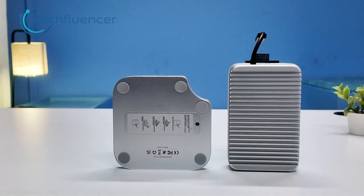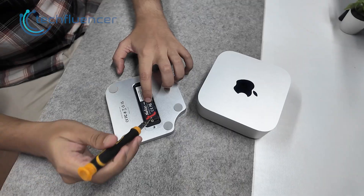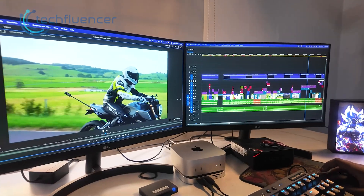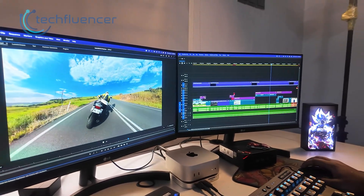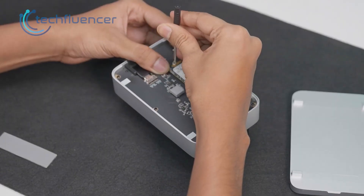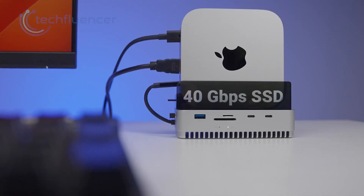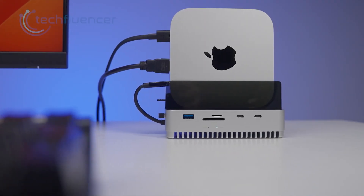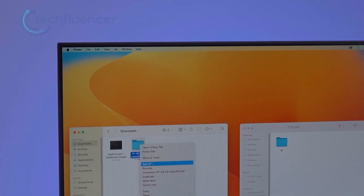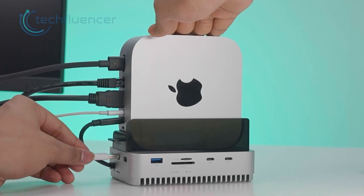Both docks give you internal SSD expansion and that is where the tone shifts again. The pull-top supports NVMe up to 4TB at around 10Gbps, which means strong real-world speeds for photo work, project backups and even some light editing. We tested a 1TB NVMe and it stayed cool and stable. Then we slide an NVMe into the GearWalkly and the jump to USB4 becomes clear — it reaches 40 gigabits per second, which pushes far higher transfer rates. Editing 4K footage directly from the SSD feels natural and large files move fast with no hiccups. So if storage speed is a key part of your workflow, the GearWalkly clearly stretches further.